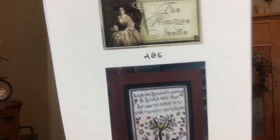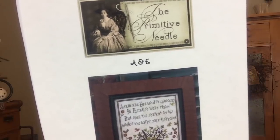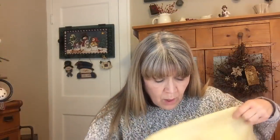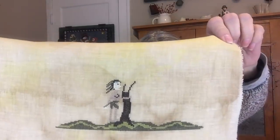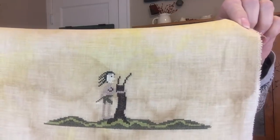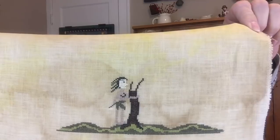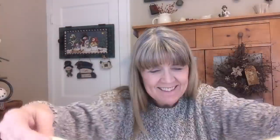Next is Adam and Eve by The Primitive Needle, which was a 2017 Mania piece. I am stitching this one on hand-dyed fiber by Vicki Clayton that I over-dyed — it's a 40 count, stitched one over two, using the called-for NPI silks. So far I have Eve; I just need an Adam and a tree.